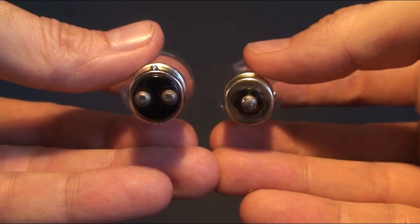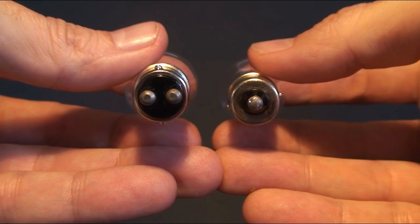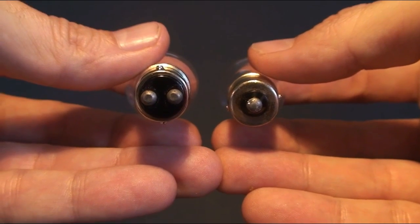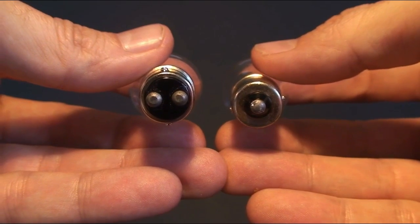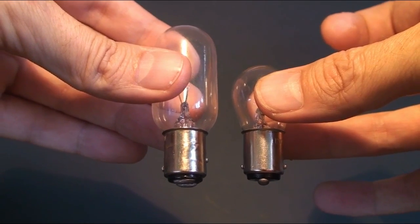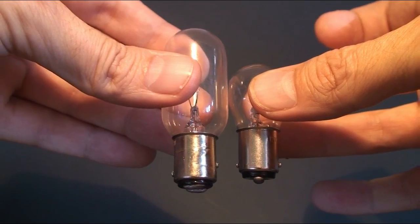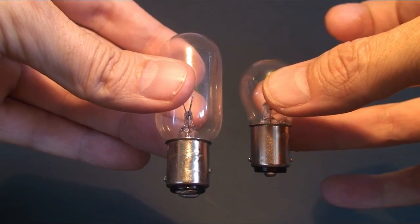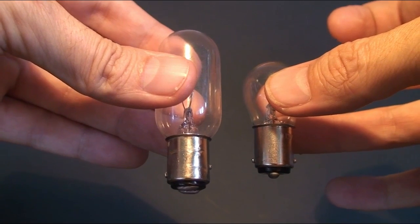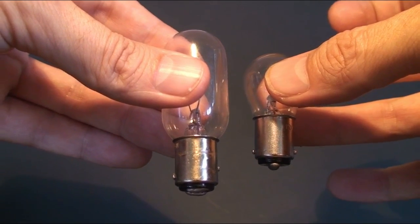Incandescent globes have two distinguishing characteristics beyond their wattage. The first is what we refer to as contact. They come in a single contact variant such as the one in my right hand and a double contact variant such as the one in my left. The second consideration is pin configuration. Your globe will either have parallel pins such as the one in my right hand, or it will have offset pins where one pin sits slightly higher than the other.